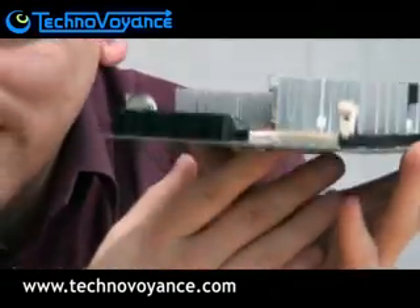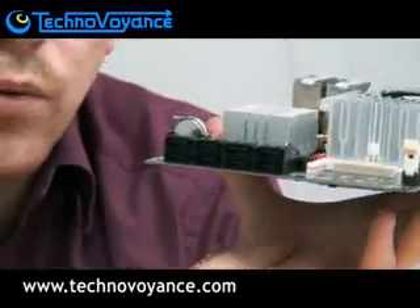Over here we've got eight serial ATA, or SATA, ports here in a row. So we can attach up to eight drives, which by my reckoning, if you use one terabyte hard drives, will give you eight terabytes of storage — which is quite a lot really.